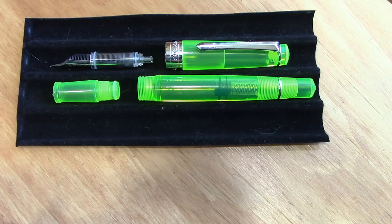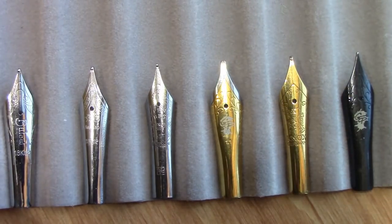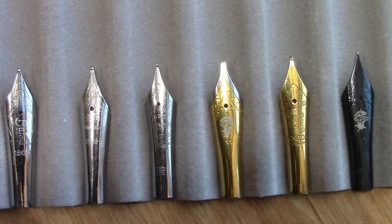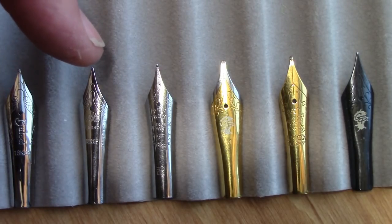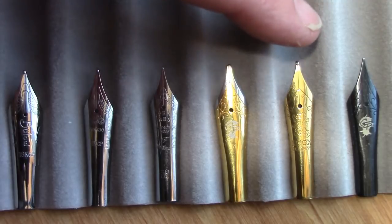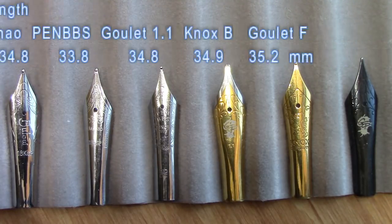People have talked about the PenBBS number six nib being slightly shorter than other number six nibs, and it is slightly shorter by a very small degree. But in some of the pens the nib is very close to the top of the cap, which is what you want — you don't want a lot of space there. So if you put in a slightly bigger nib and it doesn't seat properly, it could touch the top of the cap. Here we have a Bock, a Jinhao, your PenBBS, your Goulet 1.1, a Nox number six in broad, and then a Goulet Fine in black. We'll give you those dimensions but I thought I'd give you the visual too.